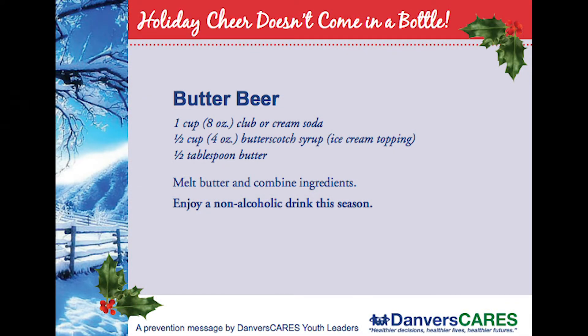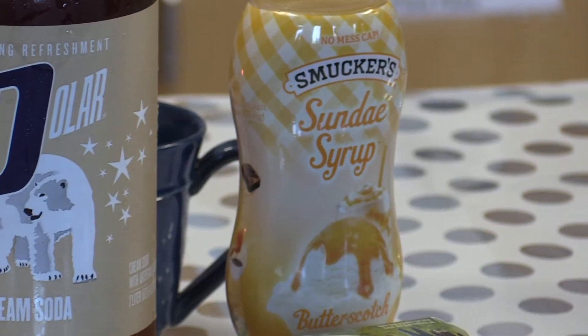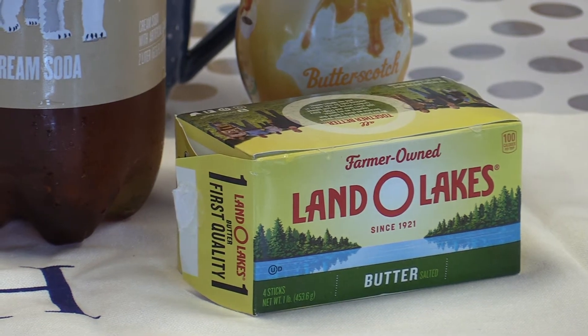Our ingredients that we're gonna have today are gonna be some cream soda, some butterscotch syrup, and some butter which I have currently melted down.